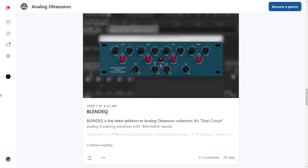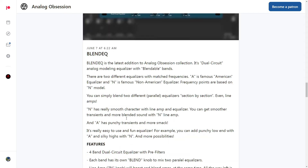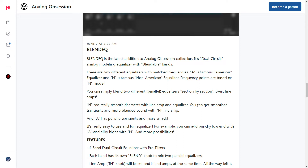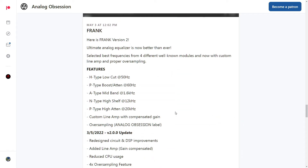Analog Obsession — I have talked about them briefly, but I really have not demoed their plug-ins out on Real Home Recording. I will eventually — I can't promise anything, but I'm going to say before the end of the year. Blend EQ stuck out to me because it combines Neve equalizers with API equalizers. And they actually have an equalizer called Frank EQ — there it is as I was typing that.